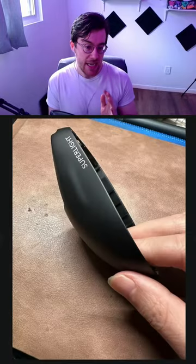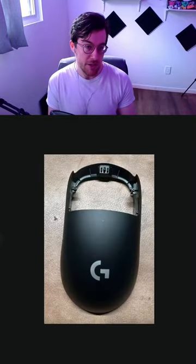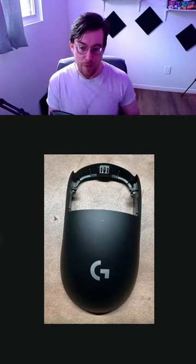A couple days ago I covered a leak about the new shell, confirming we were moving to a USB-C charging design, and now we have more information.